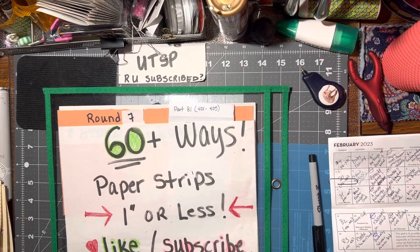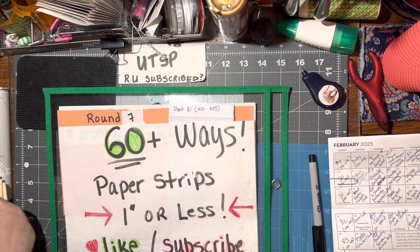Hello, back again with another 60-plus ways to use your paper strips that are one inch or less. Tonight is round seven, part eight, so we're doing 401 through 405.